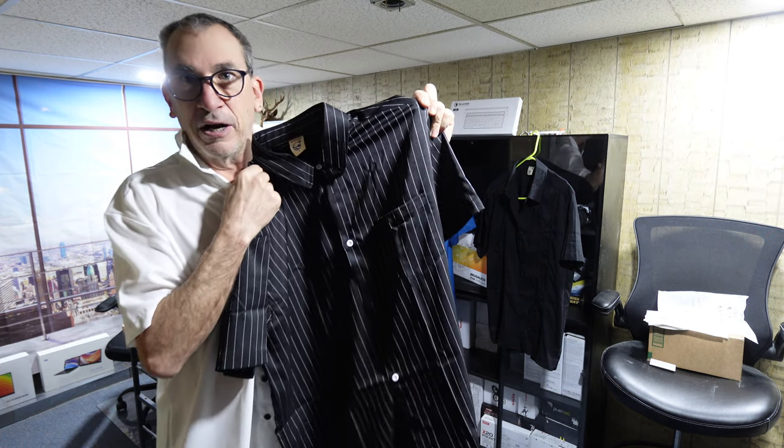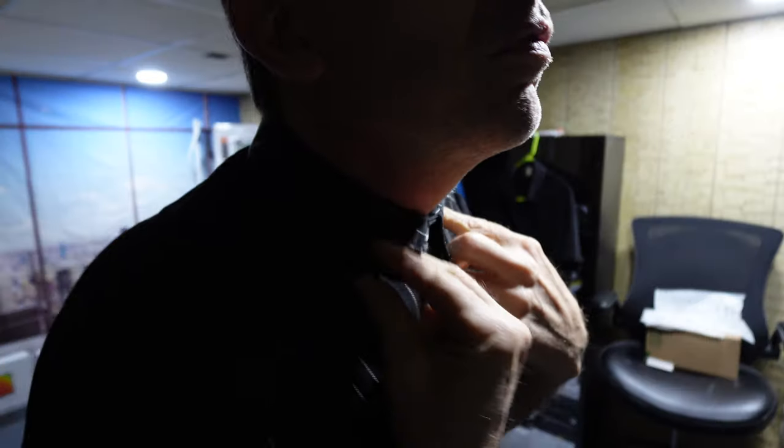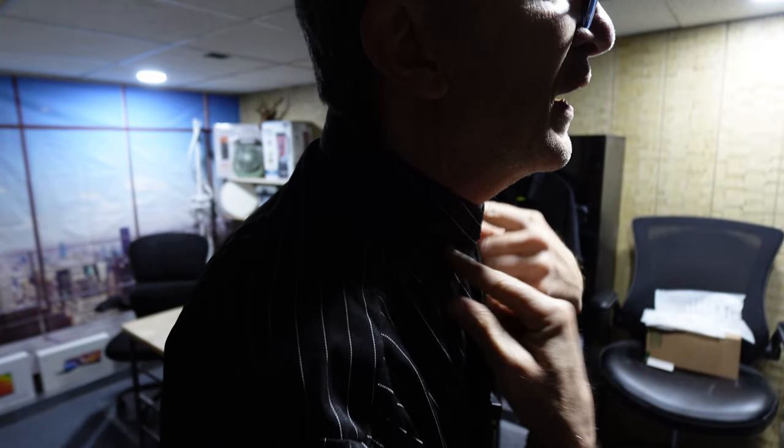Now let's get to trying on our shirt. This shirt is a nicely fitted shirt. A large is what I take and it fits very comfortable, with a nice collar. Easy to button up to the very top. Foldable collar — do not iron your collars.